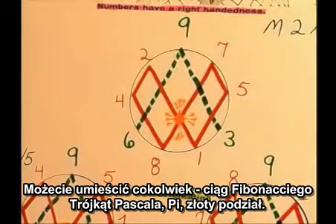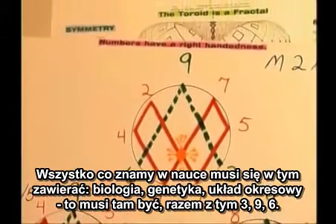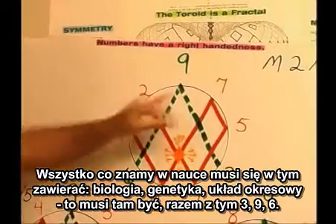The Fibonacci sequence, Pascal's triangle, pi, the golden mean — everything we know in science — this has to be here. Biology, genetics, the periodic table — it has to be there, along with this 3, 9, 6.